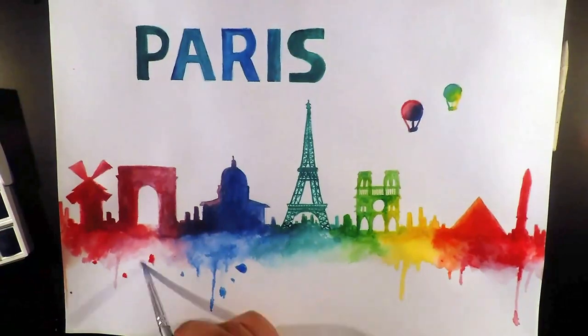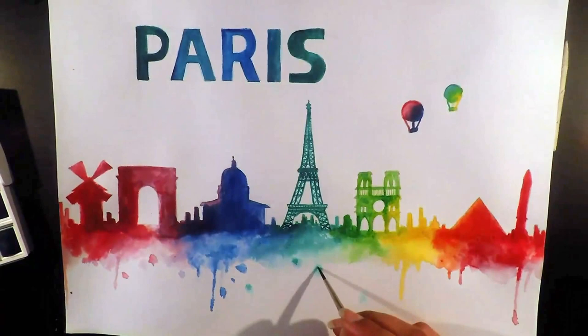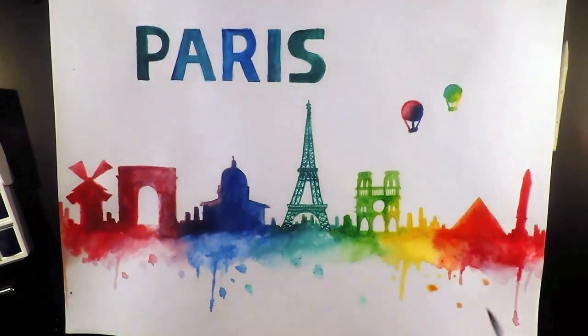With the bottom, I added the dripping watercolor paint effect by moving the brush lightly downwards and added random spots of varying size to make it a bit more messy and finish up the painting.